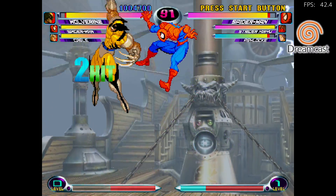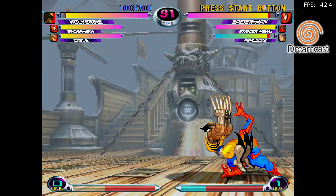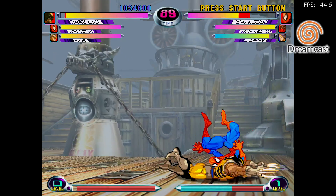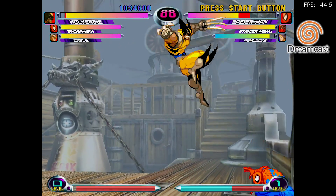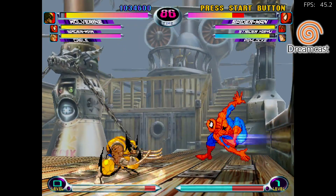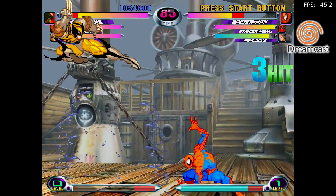On to some higher end stuff. This is Dreamcast using the Flycast core — it definitely needs some work. We're only at around 44 FPS when this should be running at 60. I've got a good feeling that the Raspberry Pi 4 will run these games at full speed as soon as the developers can figure some of the issues out.